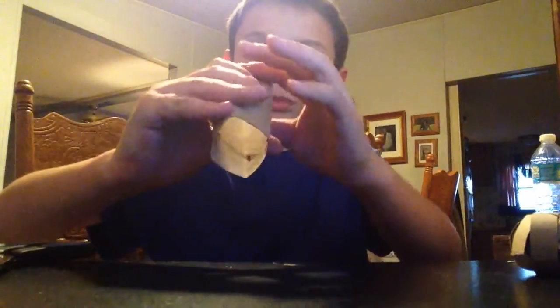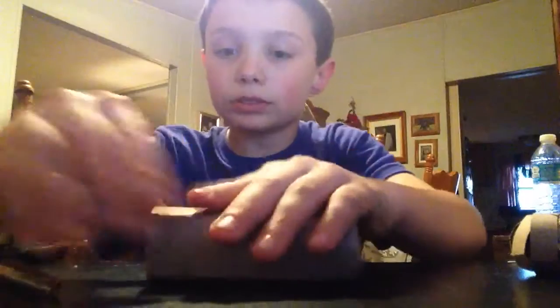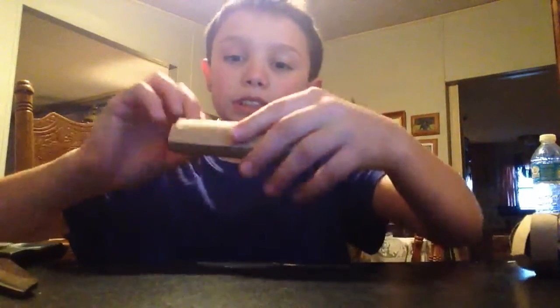Now when you're done, it should look something similar to this. This is not round anymore, as you can see. It depends on how well you make the creases — the better the creases, the more of a square shape.